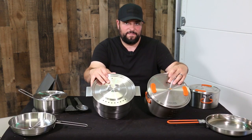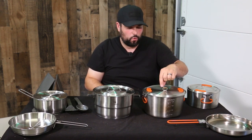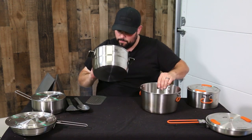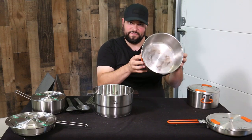Moving along to the larger stock pots — pretty similar in function. The GSI has silicone incorporated pads and handle, while with the Stanley you just use the rubber trivet for accessing the pan. Both pots are similar in capacity: the Stanley holds a maximum of 4.5 liters while the GSI can hold a maximum of 5 liters.